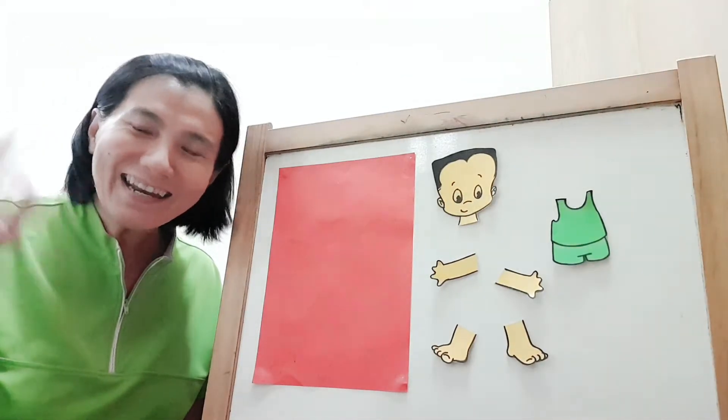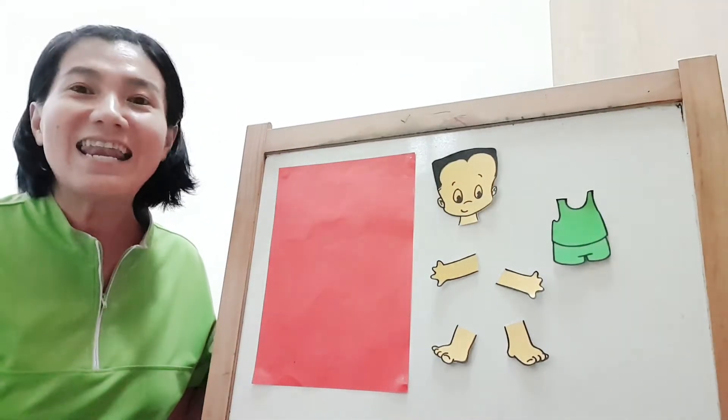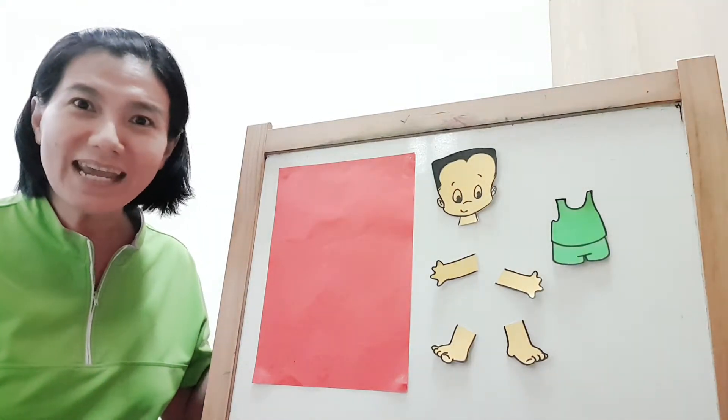Hi everyone! Aunty Irene here. Let's do our pasting work today.